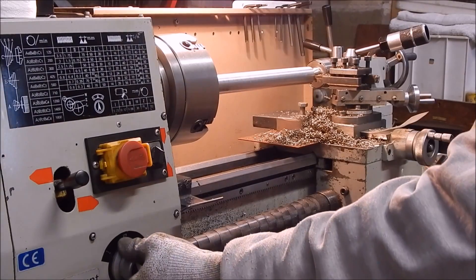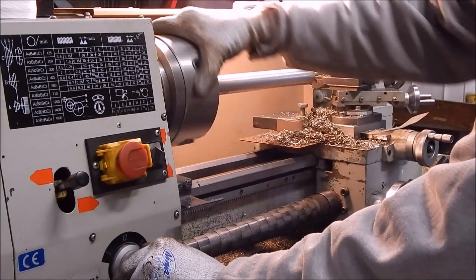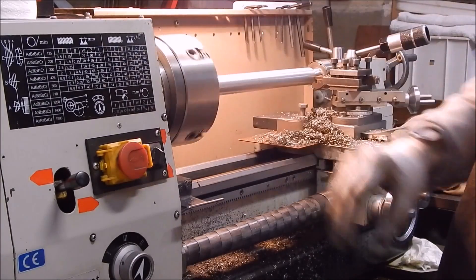So now we'll switch to the medium pass. This is where a quick change gearbox is definitely a necessity, I reckon.